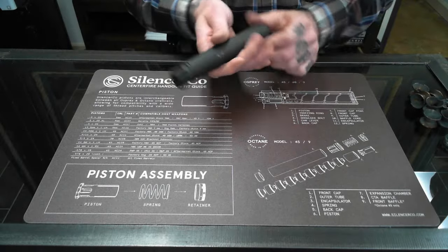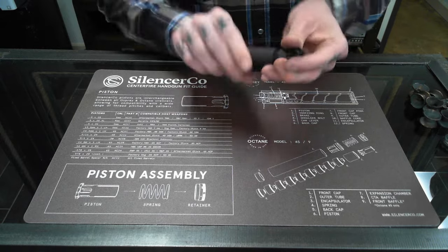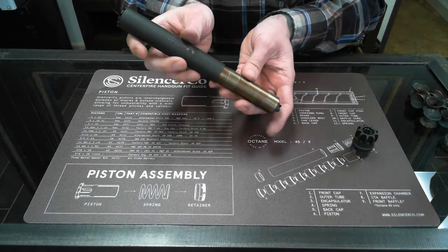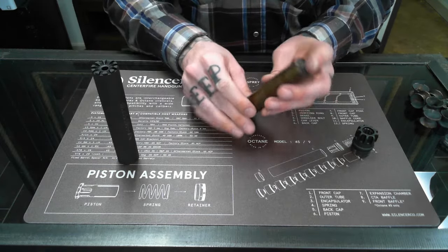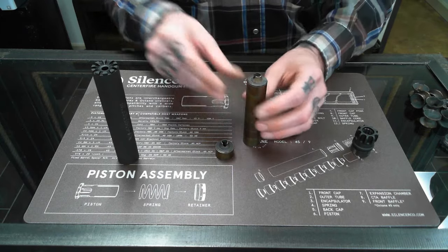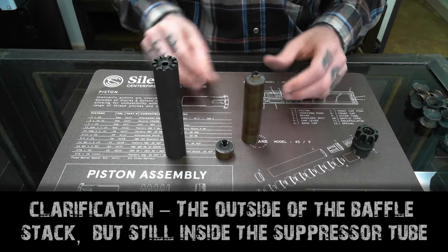Next we'll pull apart the Spectra 2 from Silencer Co. On here you'll see it's still fairly similar to the Element — it's a stack of individual baffles that slide out. These however are CTA baffles. While it's again a stack of individual baffles, these click together to prevent lead and carbon from reaching the outside of the suppressor tube, making cleaning a little bit easier.